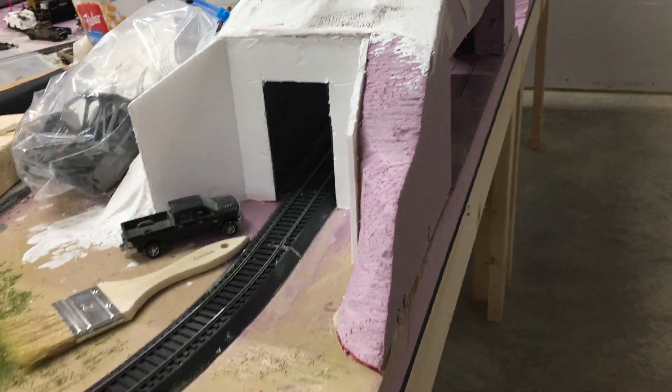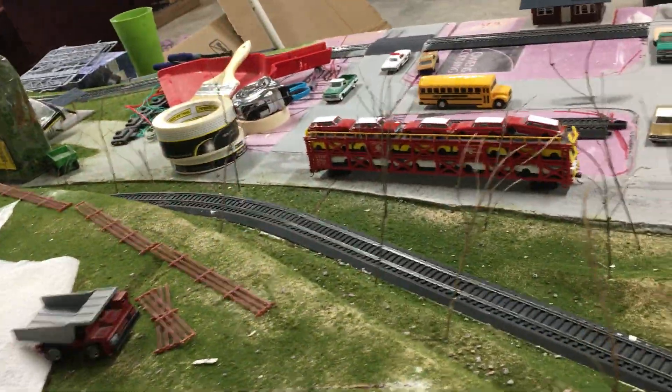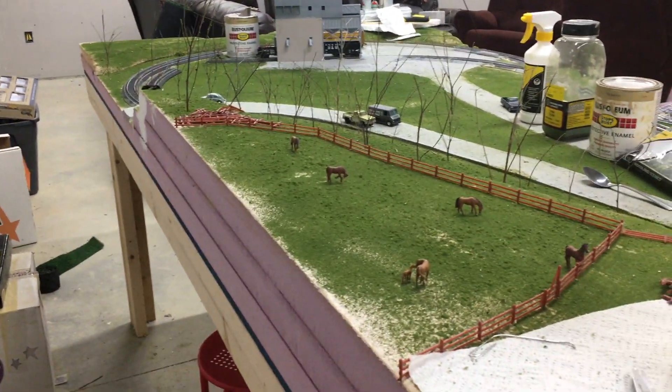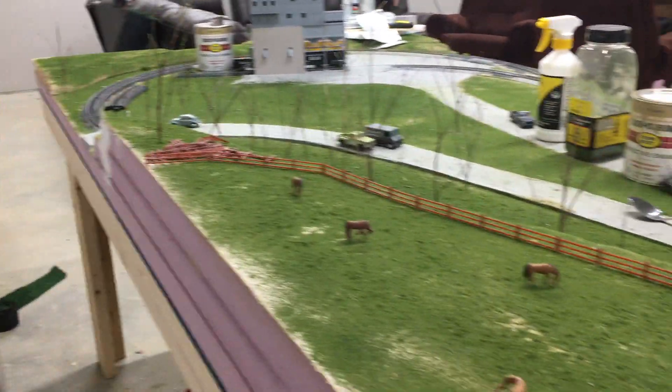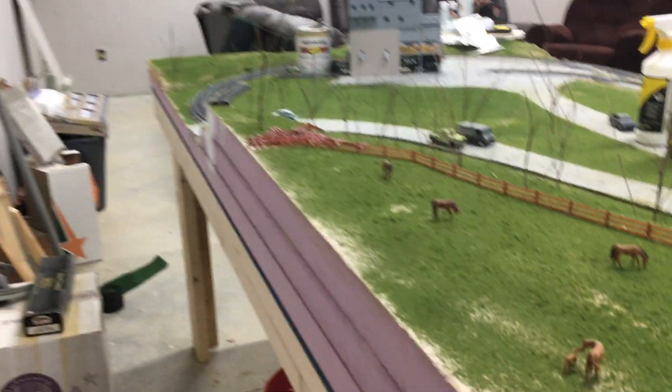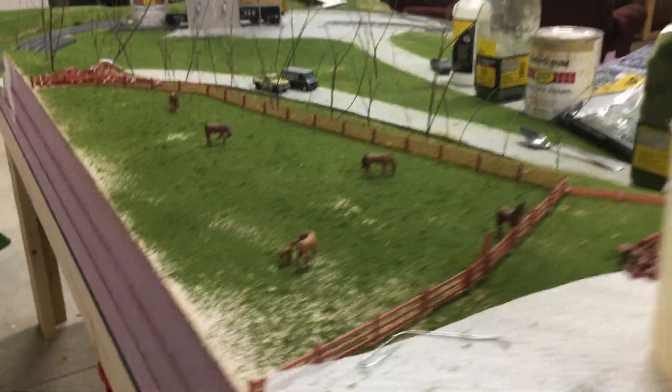As we continue down the main line, right here is the opposite side of the tunnel. It comes out the tunnel, goes around here, goes across this bridge, and goes around the hill. My plans for this hill are I think I'm going to have a country house here. I have a horse enclosure — or horse paddock — a fenced-in area with an Atlas fence, which I think came out pretty well. I used Woodland Scenics horses.